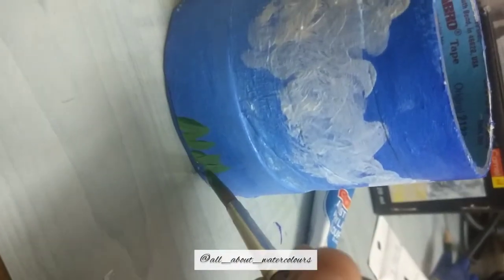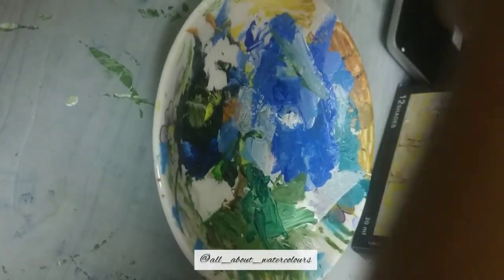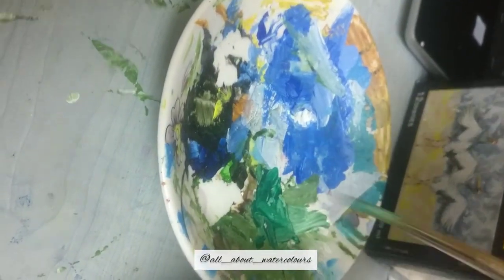Take a round brush and stroke it in an upward motion from the bottom to create the grass effect using green. Do this throughout on all sides of the stand. Then go in with a layer of white random grasses here and there to give some depth. Using viridian, add a second layer of grass to increase the depth — place your brush strokes randomly and do not crowd them in one place.